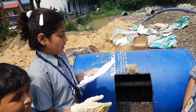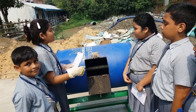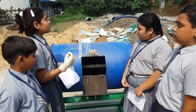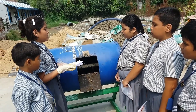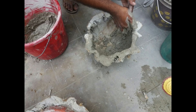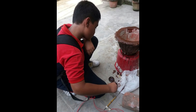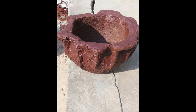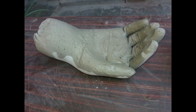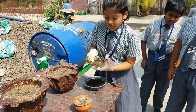First we put the brown part into the tumbler, then we put the green part. We added some water into it. Then we rolled it a couple of times. It produced a soil-type, brownish material. When it is done, we will get a dark brown texture.